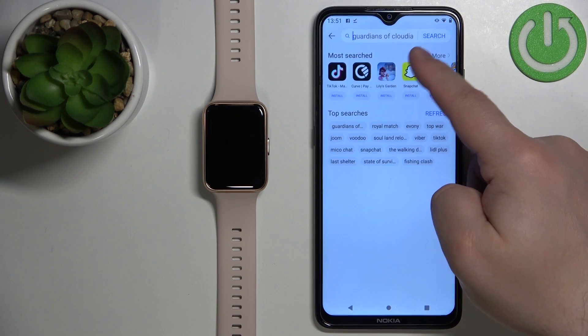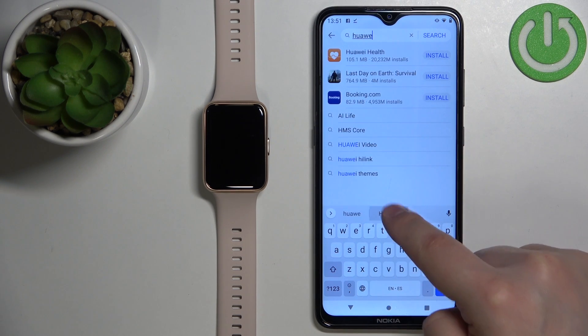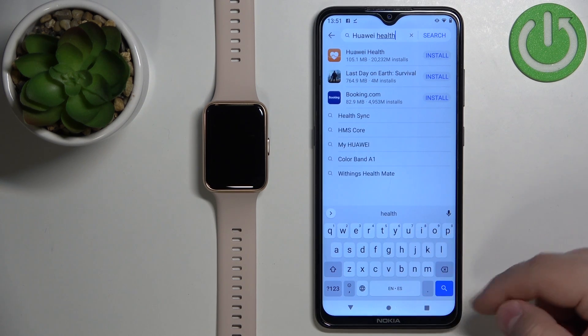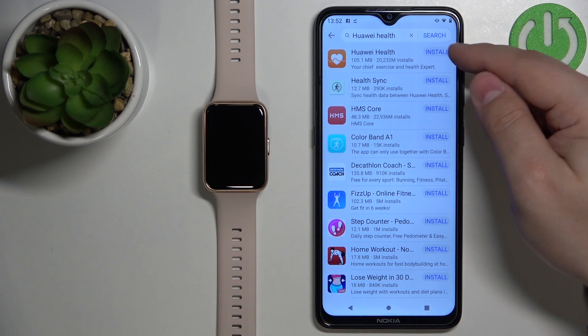Now tap on Search and type in 'Huawei Health,' then tap Search. You should see the Huawei Health application on the list — tap on the Install button next to it.